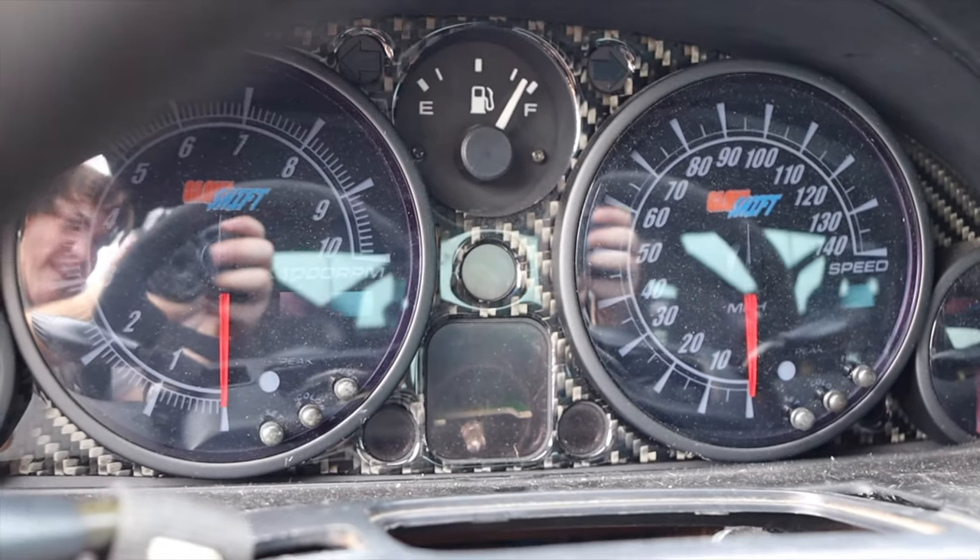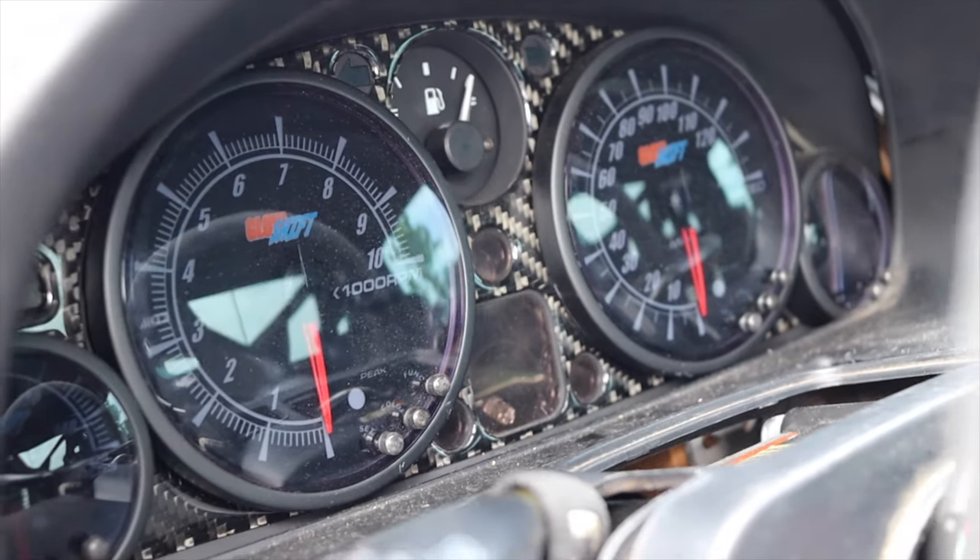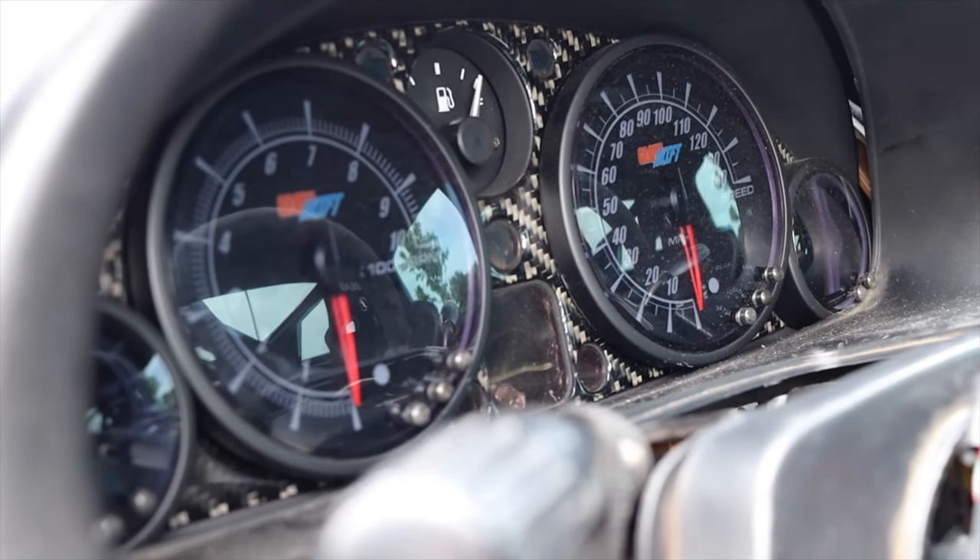We're going to start off by talking about the interior. In front of me I have glow shift gauges where the normal Miata gauges would be. Ryan, you actually did these gauges — these are not factory obviously. Correct, everything on the car was done by me. They actually fit perfectly into the factory location, with the speedometer in the same spot as the factory Miata. There's also oil pressure and water temp in there. You just have to open up the holes a little bit — they kind of just slide right in. The wiring was the most difficult part, but if you're good with wiring it's not a big issue.